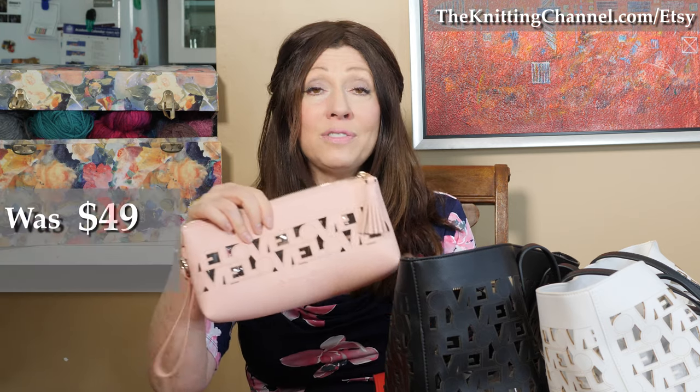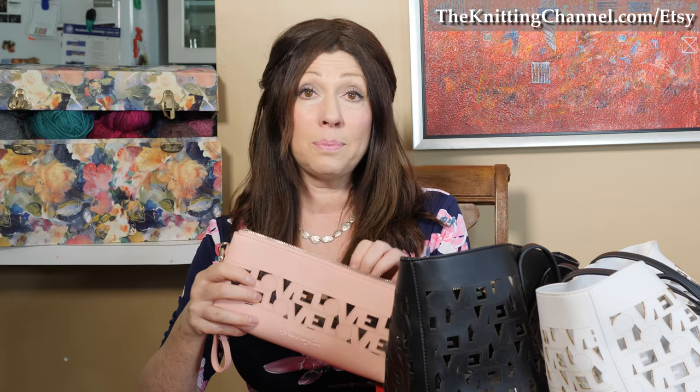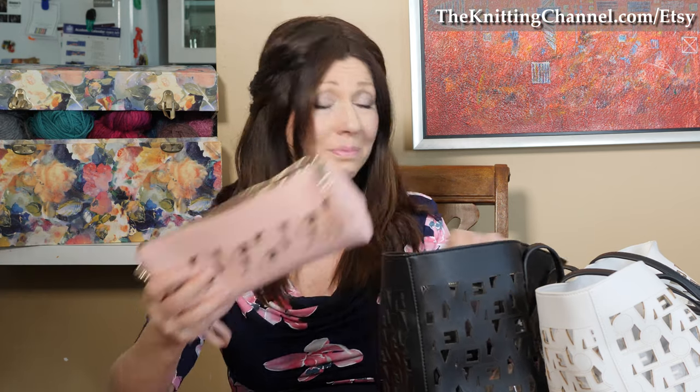And then the clutch — you save $10. Instead of $49, it's $39. So it could be a clutch to go out, or what I do is I put my scores of makeup in brushes. It's long enough, it could fit all your brushes. And you throw that in your Love Tote, and then you have everything you need to travel.